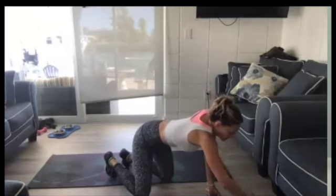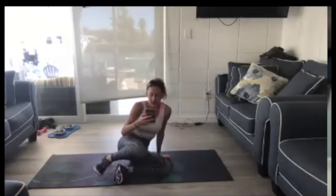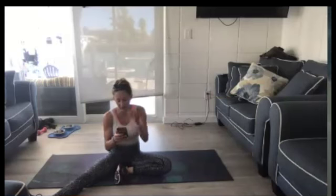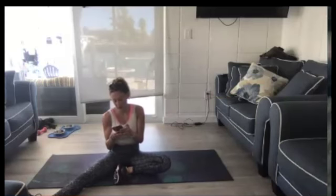And the best part now is our stretch. Push your weight to the side. I'm going to turn on some cool-down music for us.